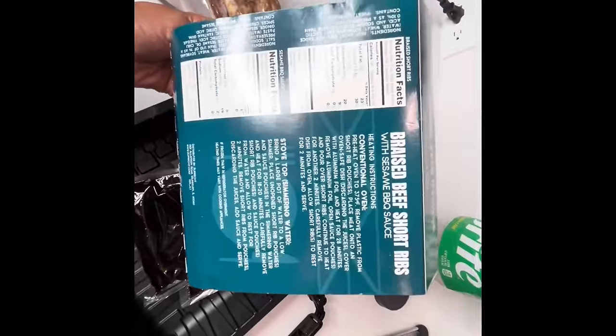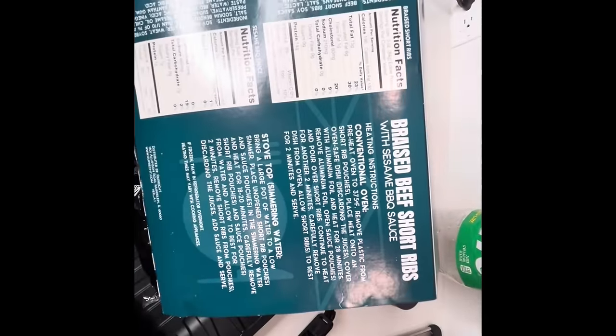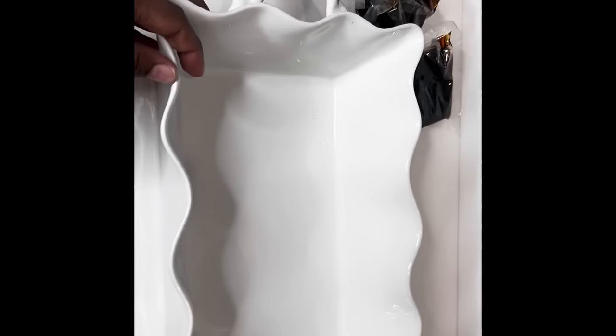So I'm supposed to put this in the oven for 28 minutes on 375, and see what happens then. I'm just about to show you guys how I'm going to do it.